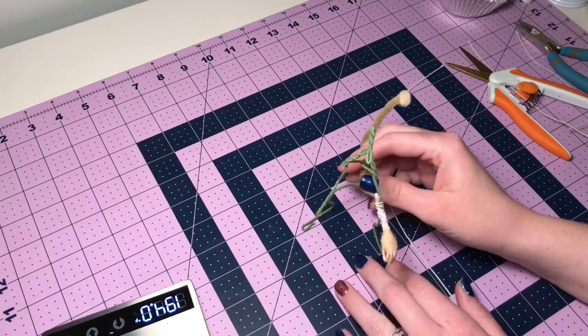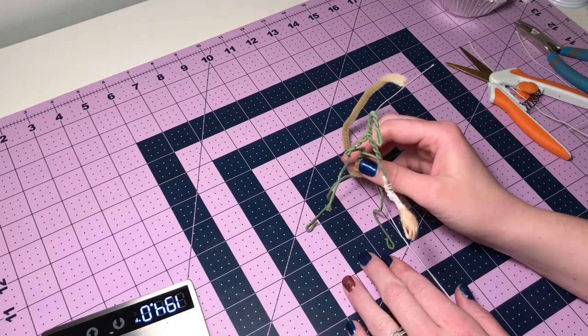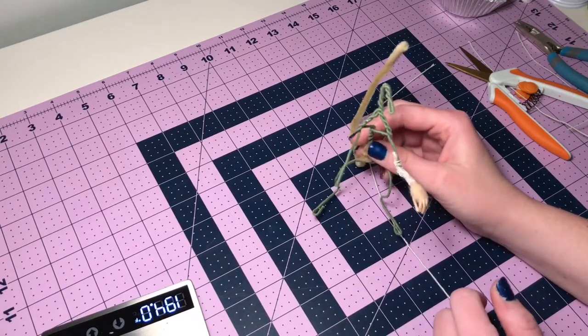Hi guys, my name is Danielle. I own the shop Farmhouse Felts on Etsy, and in this video I wanted to show you how I make tiny hands for my needle felted animals.